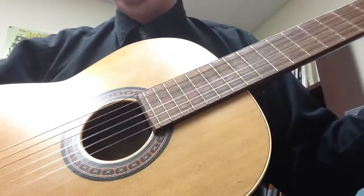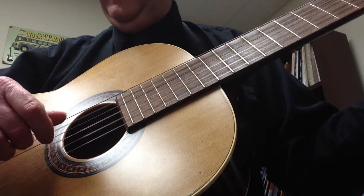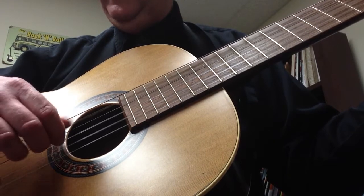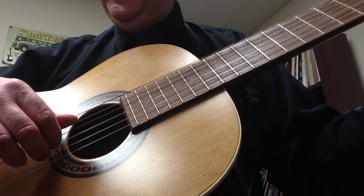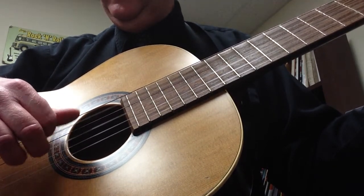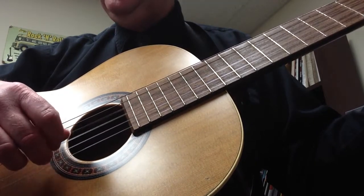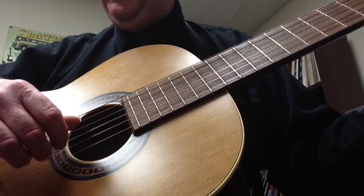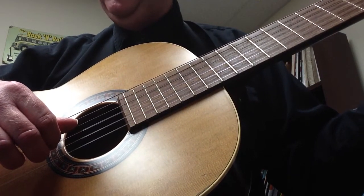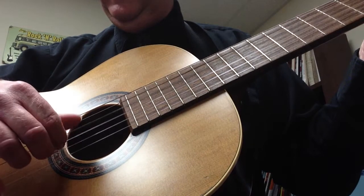And then it goes to a D with an F sharp in the bass — move your first finger down on the G string and have your thumb over top. Then D to F sharp. Then it goes to a G five for half a bar — put these two fingers down and put your second finger on the sixth string. And then we're back into the C sus two. We do C sus two again, G with a B in the bass, then a G — just move the thumb down a string — then E minor seven, then D with an F sharp in the bass, then a G.